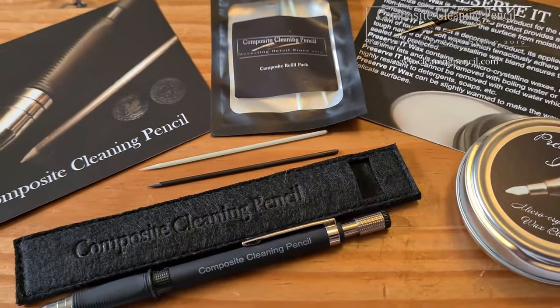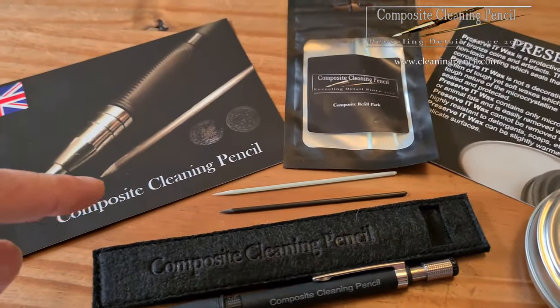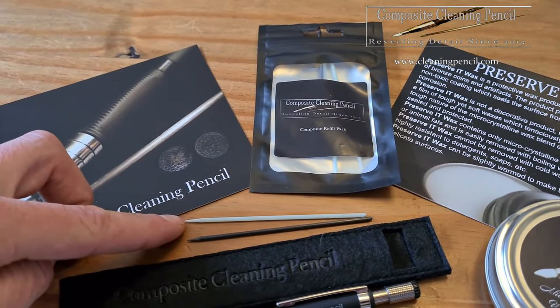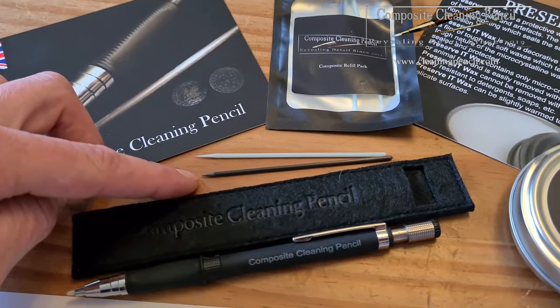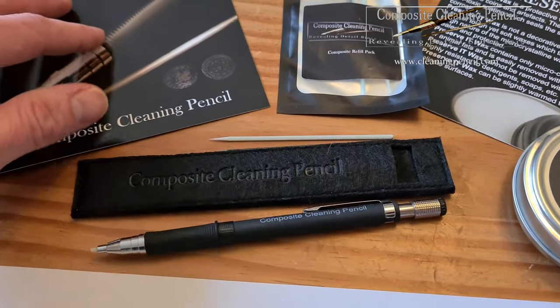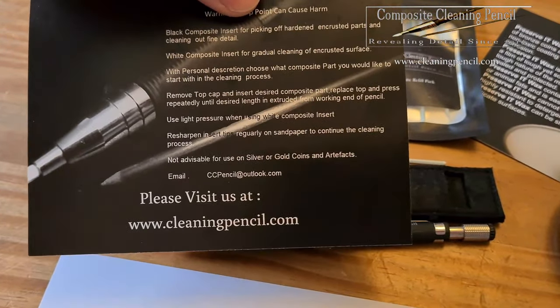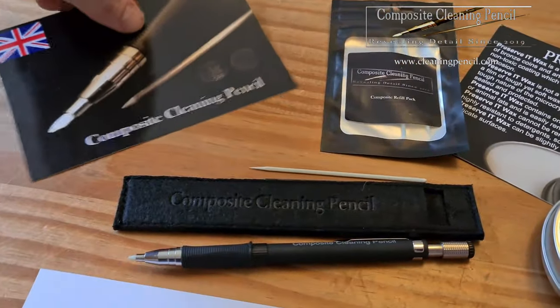This is the Trio Pack, so you get the pencil, a little case, a little pack of the extra tips. You've got the composite soft tip which is the white one, and the black one is the sort of hardened tip for crustier stuff. You get a little bit of instructions to tell you what's what. Really well put together as well.